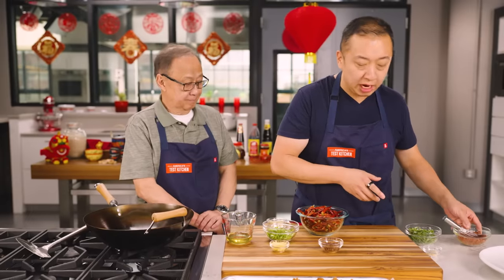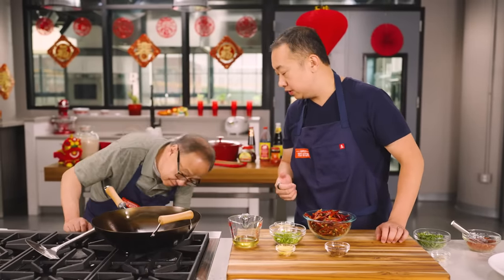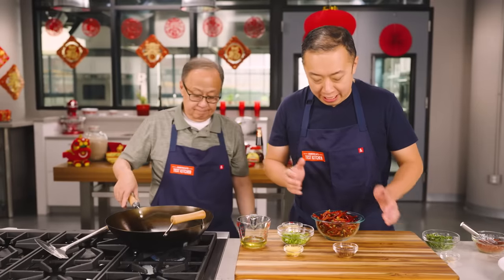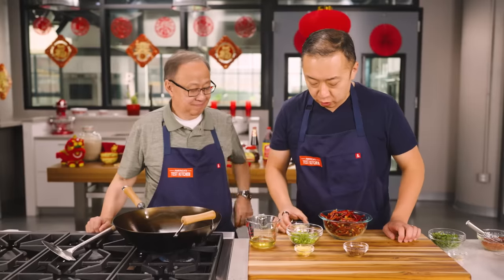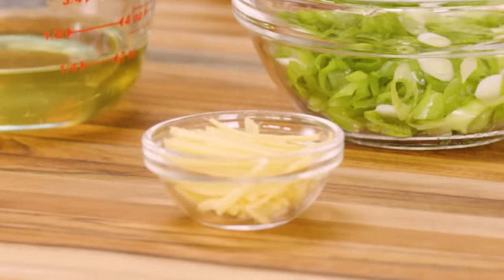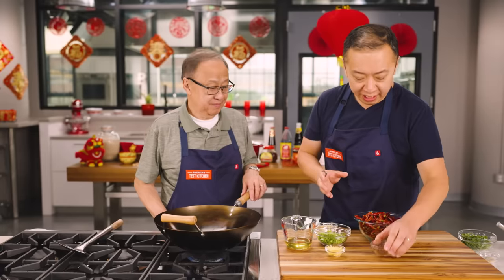We'll set the spice mix aside. In the meantime, we've got our favorite wok — Dad's turning it on to medium-high heat to let it preheat until smoking hot. Here are our aromatics: six minced garlic cloves, four scallions sliced thin, a one-inch knob of ginger cut into matchsticks, and two tablespoons of Sichuan peppercorns. The peppercorns give this dish that beautiful numbing quality — what you call mala — so don't omit them.